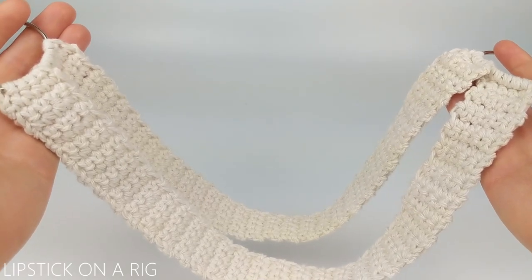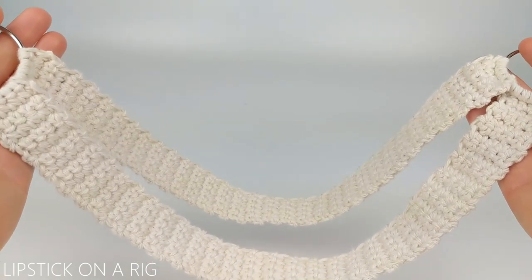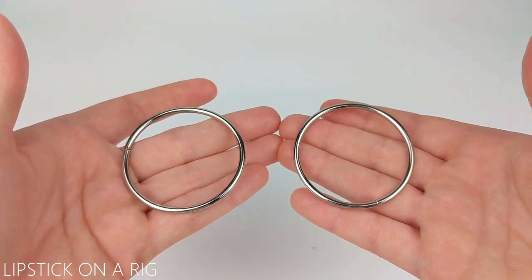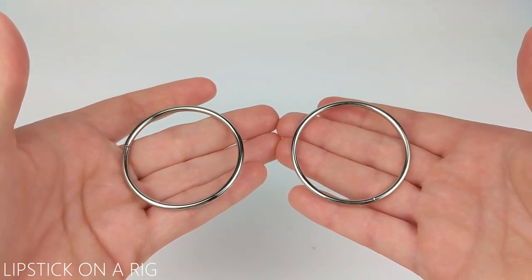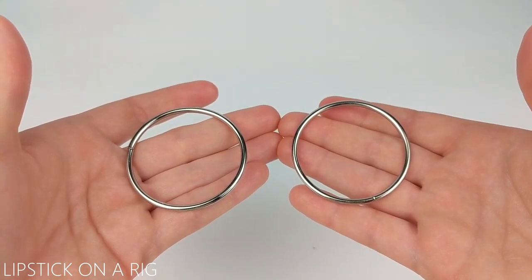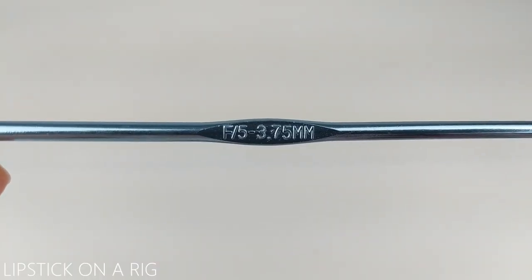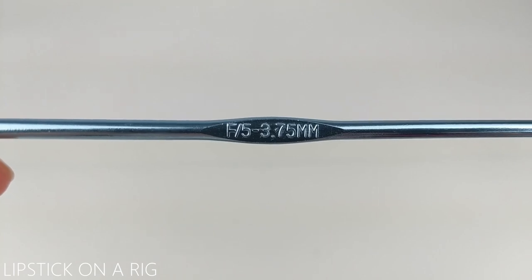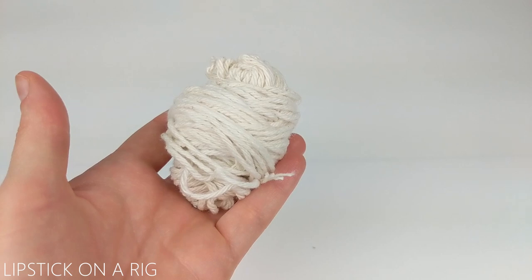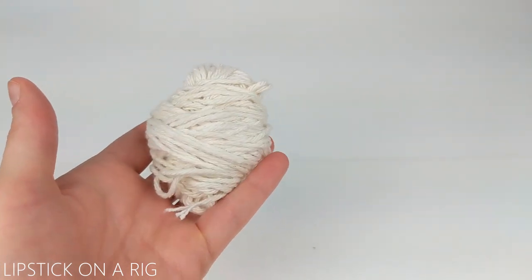Hi everyone and welcome to Lipstick on a Rig. Today we're going to be making this very simple cotton dog harness. For this dog harness you are going to need two metal rings — they can be any shape and really any size, but I'm going to be using two two-inch metal rings. I'm also going to use a size F, or 5, or 3.75 millimeter crochet hook, and some size 4 worsted weight cotton yarn — this is just the Lily Sugar and Cream brand.